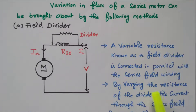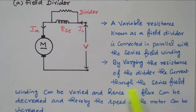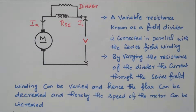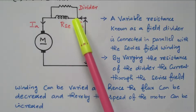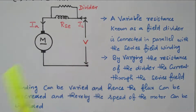The field divider is connected in parallel with the series field winding. By varying the resistance of the divider, the current flowing through the series field winding can be varied, so that the flux can be decreased, thereby the speed of the motor can be increased. By connecting this divider, the current will be diverted, so the current flowing through this field winding reduces. The field flux also reduces, and due to reduction in flux, the speed will increase because flux and speed are inversely proportional. So by using the divider, we are controlling the field current, thereby flux, thereby speed of the motor.